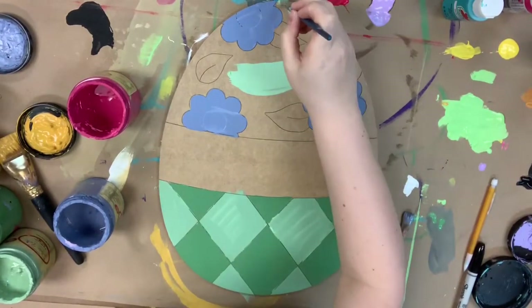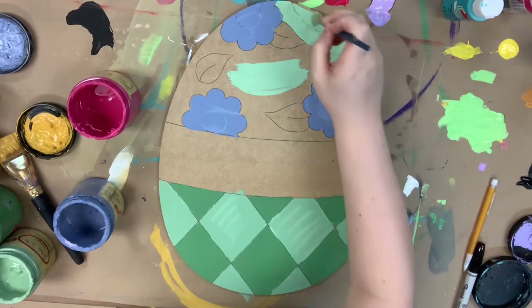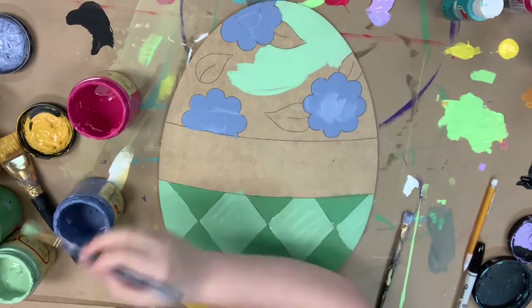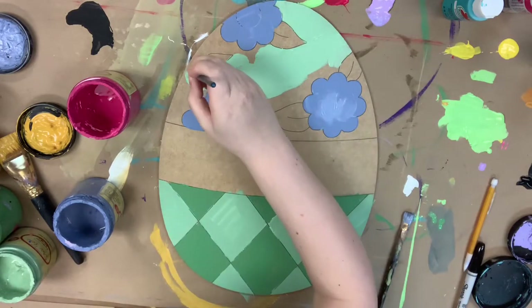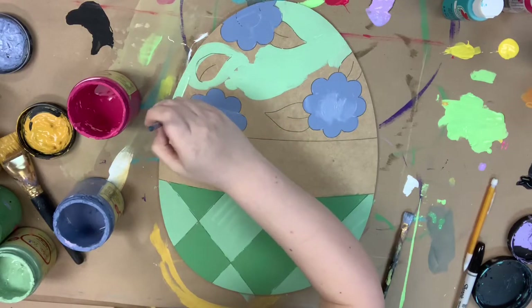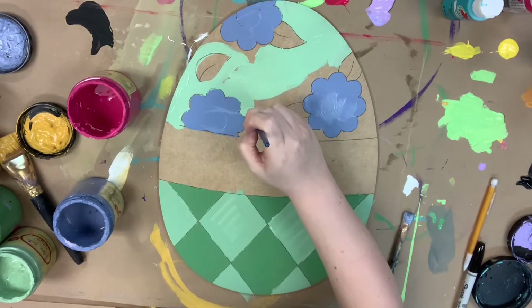Now I'm going to go in and base coat the background on the top part of my egg in Mint Julep — it's the same color we used on the bottom. I'm just kind of carrying these colors throughout. I stuck with the number 12 for this, but there are definitely some spots around these flowers where you may want to swap out and go for a smaller brush.